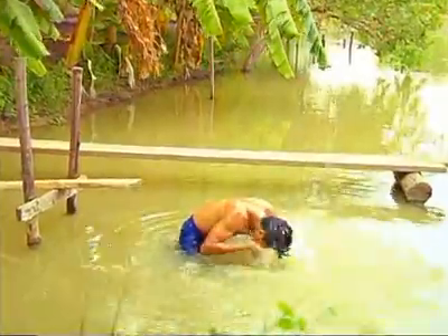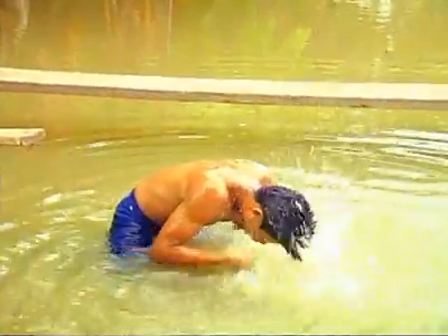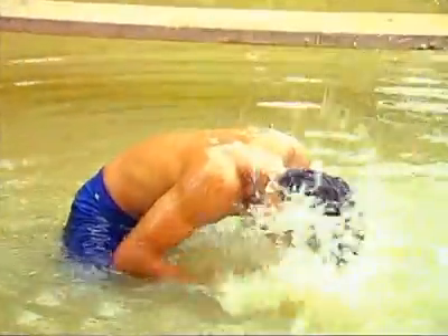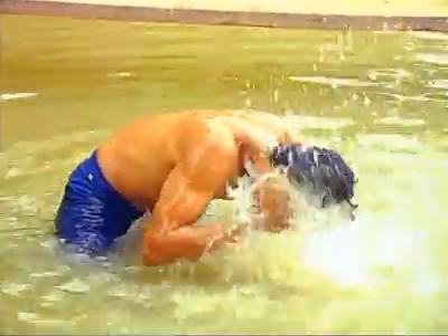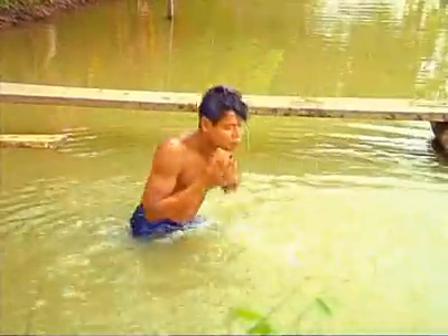In ancient times, Thai people even practiced while they were taking a bath. They practiced opening their eyes in the water and putting water in their eyes. This is because during fighting, the boxer cannot blink. When sweat enters the eyes, he cannot blink either. This is to practice to gain stability.